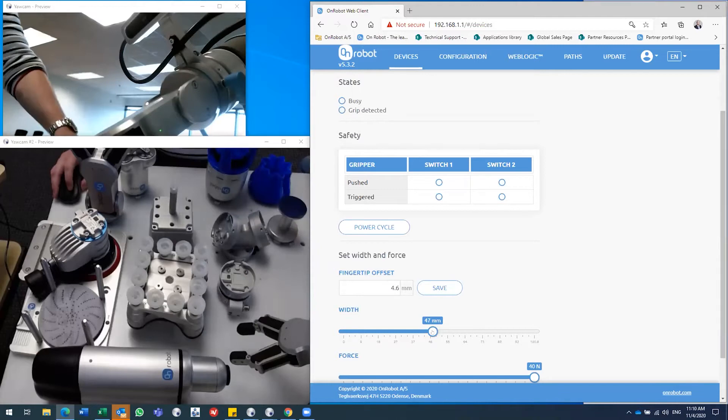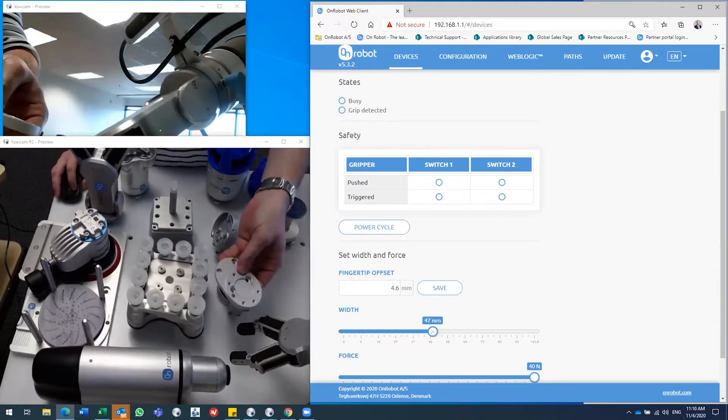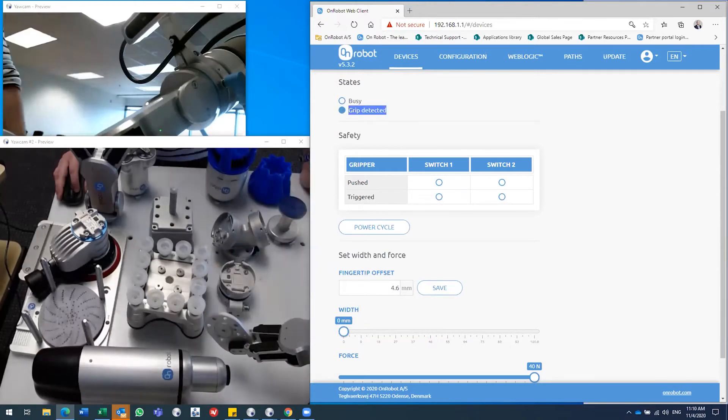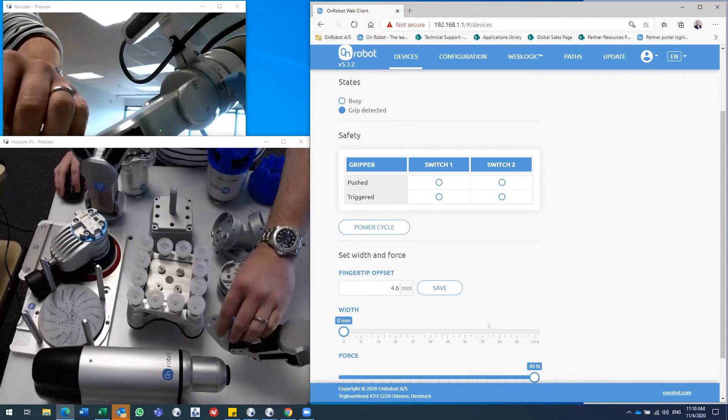As a very cool feature, you have grip detection. When you grip a part, 'grip detected' lights up here, and you can use that as a quality parameter in your robot software — the program will not move on until grip is detected, ensuring you've gripped the part and haven't lost it before moving on in the robot program.